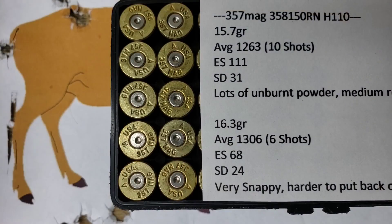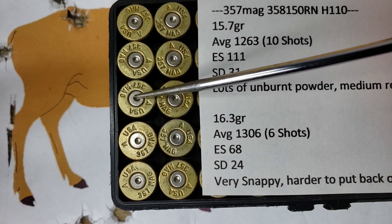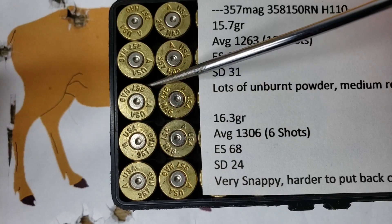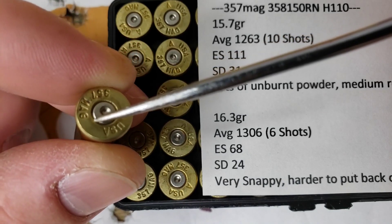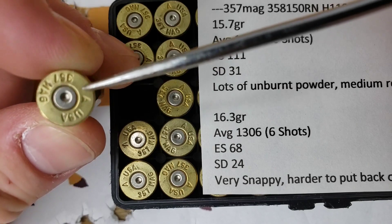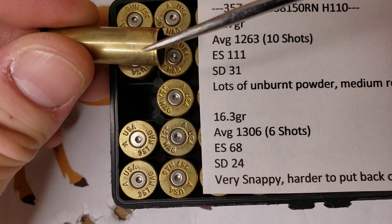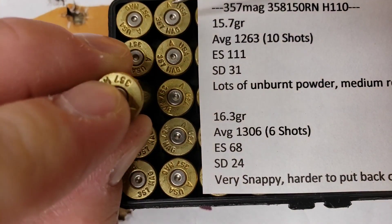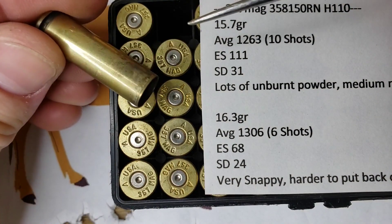I noted lots of unburnt powder and medium recoil, which is what we expected based on the earlier 16 grain episode. Looking at the brass from those 10 shots, we can see some flattening of the primers — however, we also saw this with our 16 grain charge. There's still an outer edge that hasn't completely flowed over and there's no cratering, so I believe this is still a safe charge. There was a little unburnt powder but it was a pretty clean burning load overall.